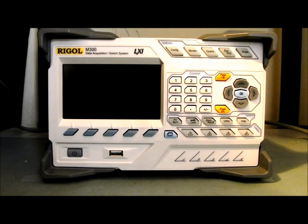Hello, my name is Jason Chonko and I'm an Applications Engineer at Regal Technologies. Today we're going to be talking about the Regal M300 Data Acquisition and Switch System. I'll go into a little bit more detail about the use cases, as well as some of the options that you have available to you with the instrument.